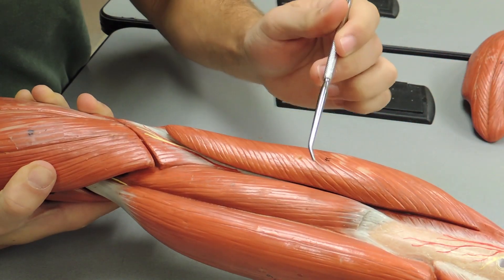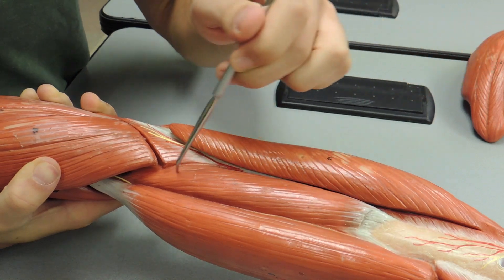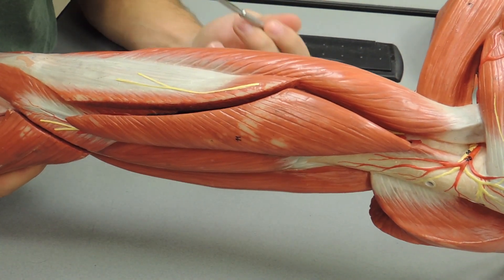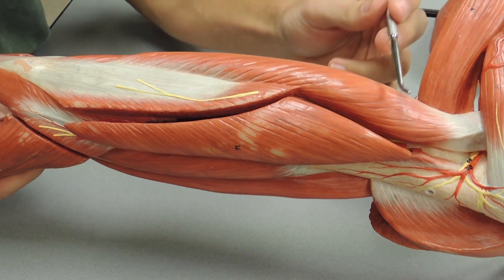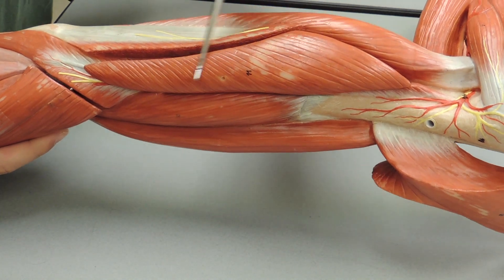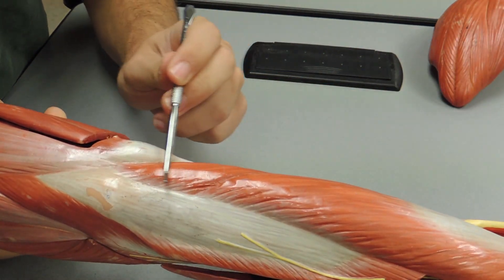On these models, you can see the brachialis right here. And now moving posteriorly, you have your triceps brachii — three heads. You have a long head, a lateral head, and then the smallest one, a medial head.